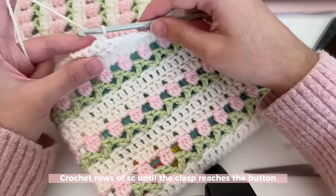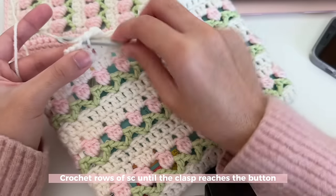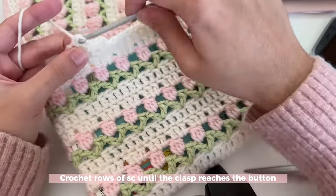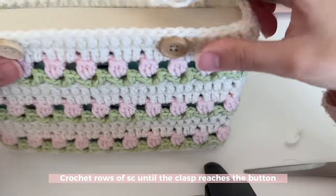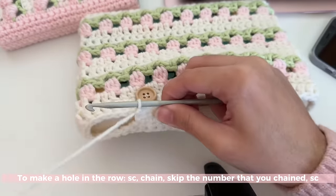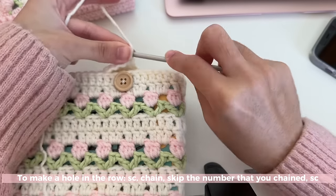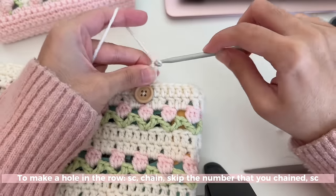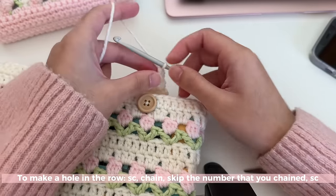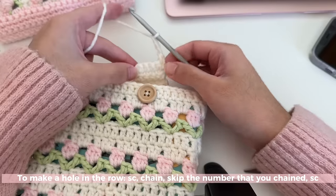Do one single crochet from here back to the stitch where you attached your yarn, and then one single crochet into the next stitches until you have the size you want for the clasp. I've got one single crochet in each of these — that is how big I want the flap to be. To start a new row, turn your work and insert a single crochet into the same stitches. I started with five single crochets, so I'll also do five in this row. Keep doing rows until the flap can reach your button, and then I'll show you what to do next. We're going to make a hole for the button to slide through.